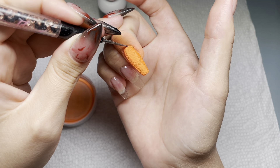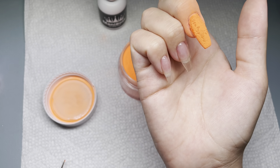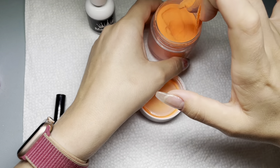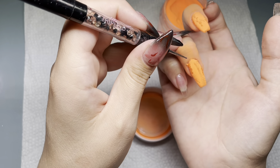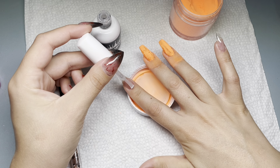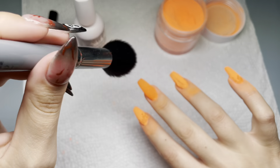I wasn't really sure how this color was going to work - I wasn't sure how bright or dark it would be - but it is actually very, very bright, and I'm not mad at it because it is very jack-o'-lantern pumpkin-esque. I'm going to go faster through this since I'm just doing the same thing on all of my nails. It's just the dippy dip, one solid color, same color on all fingers.